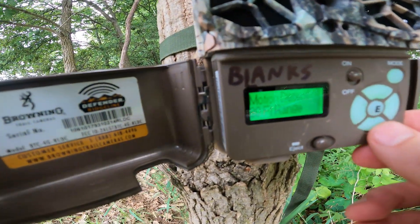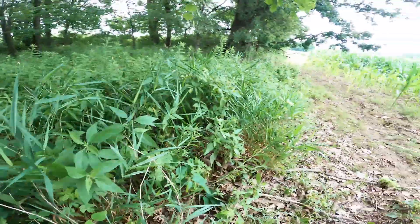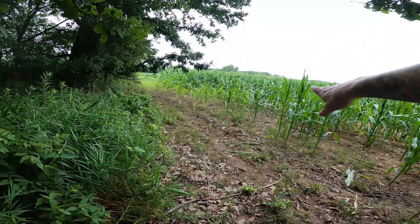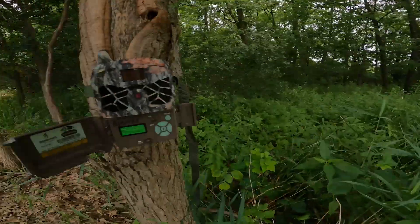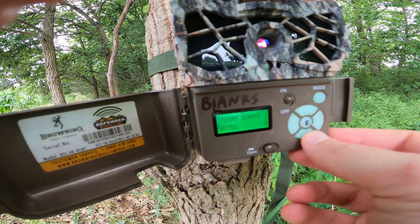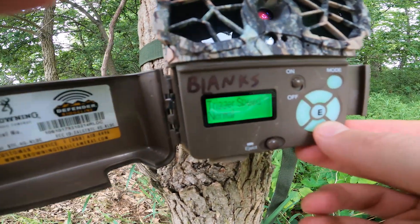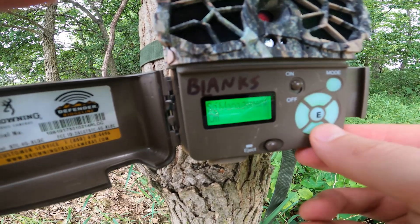You can set the detection range. I have it on 80 feet because that's the farthest setting — once this corn is cut, the deer could be out there pretty far. I'm in Colorado so I'm not able to come back here and reset any of these before I'm here for the season. You set the trigger speeds and then everything else I pretty much leave the same.